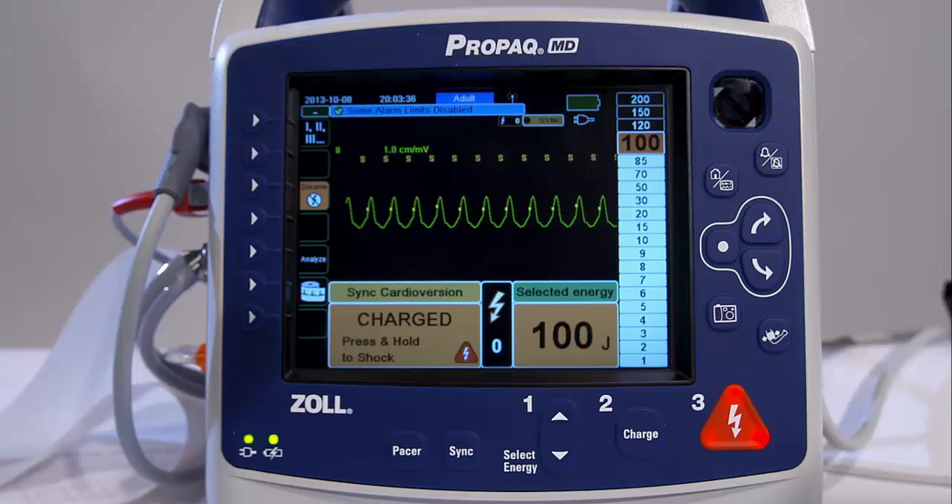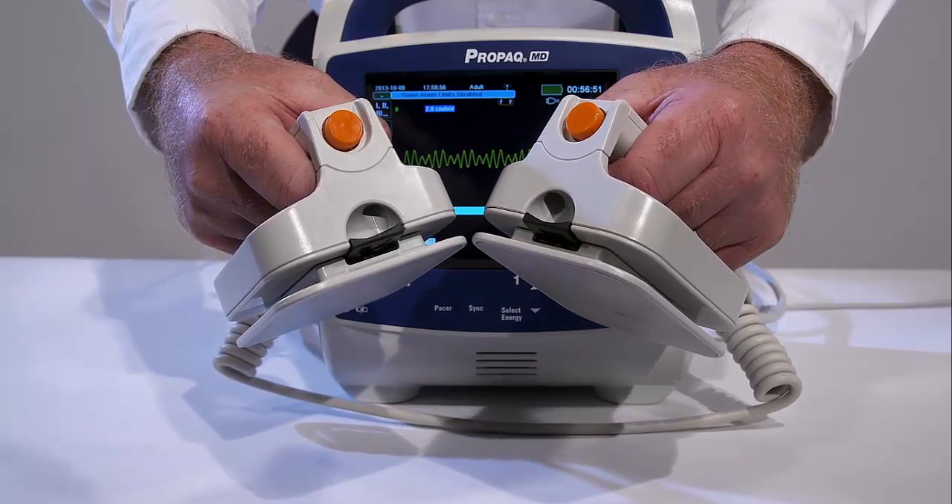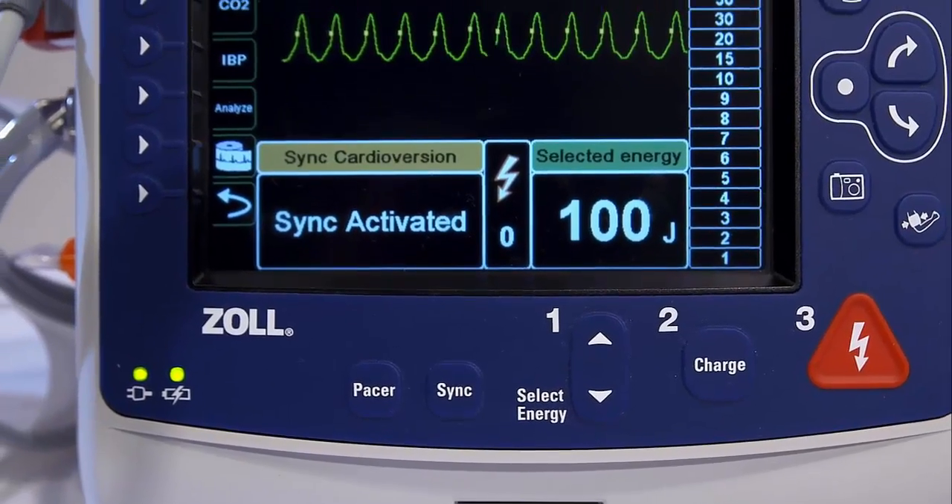When using paddles, the Charge button is found on the Apex paddle. When you hear the same tone, the energy bar graph will also show when the selected energy level is reached.